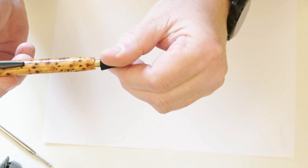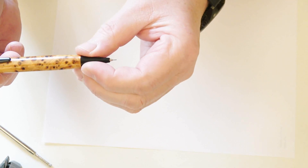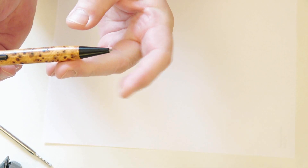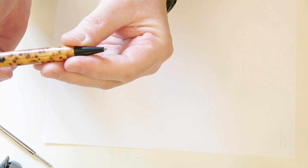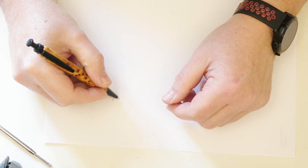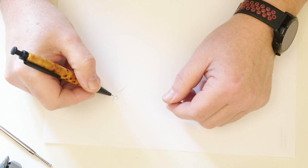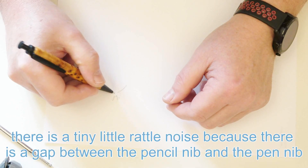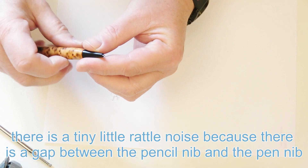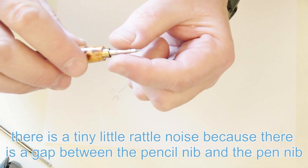Some of these are quite a tight fit on the brass. Pop the pencil conversion kit in — that's pretty much what it looks like before the nib section is screwed on. Screw that on, and there's a bit of lead sticking out so I can click that in and push the lead back in again. You may notice there's a tiny little bit of movement of the nib, which makes for not such a pleasant writing experience.